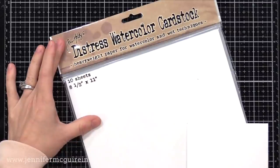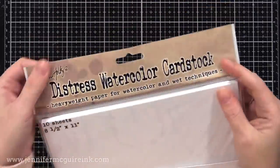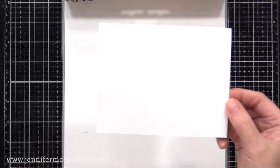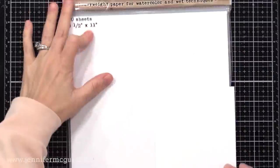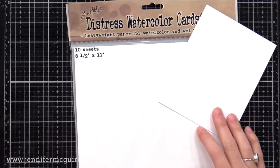For watercolor paper, I have always liked the Tim Holtz Distress watercolor paper — the reason being it's bright white. I like bright white card stocks and other watercolor papers are often not true white. I also like that one side has a very smooth finish and the other side has a texture, so you have the choice. It's available in four and a quarter by five and a half inch pieces or full sheets. I'm not a watercolor expert, but when I do any kind of inking techniques with water, this is what I reach for. I donated the rest of my watercolor papers — this is what I like.